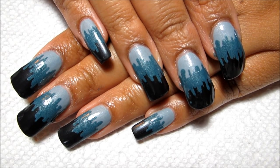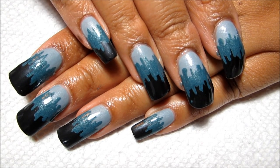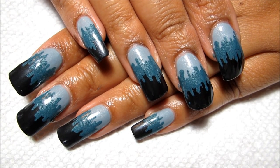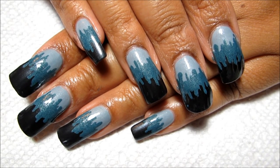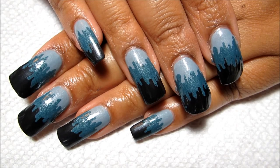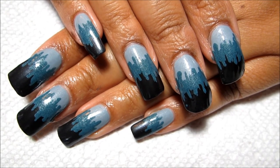Hi guys! Today we're going to be working on this really easy nail art design. It's basically a scribble of color in between two other colors, and it was inspired by a design that I saw Miss Jen Fabulous do on her channel. The main difference is that she did her design kind of vertically on the nail, so the scribble was right up the center, and I decided to do my colors horizontally so that it turns it into kind of more of a French tip design. So if you'd like to see how I did this, just stay tuned.